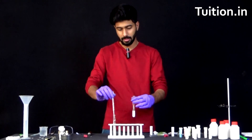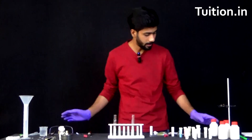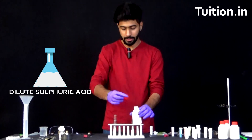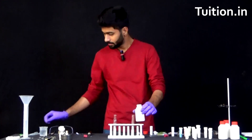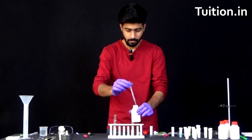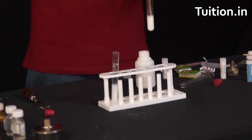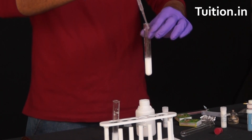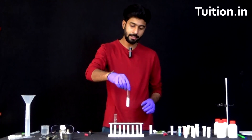I think it's all out now. It's time for us to add a few drops of dilute sulphuric acid into this solution. So here is our dilute sulphuric acid. Let's carefully remove it and put a few drops in. Let's shake this.